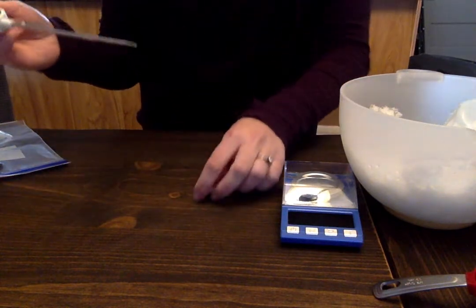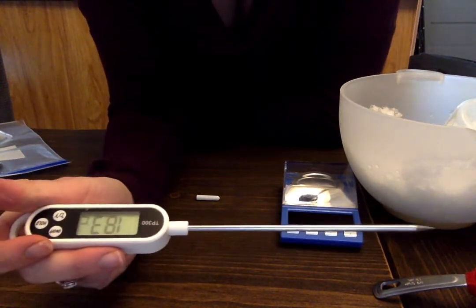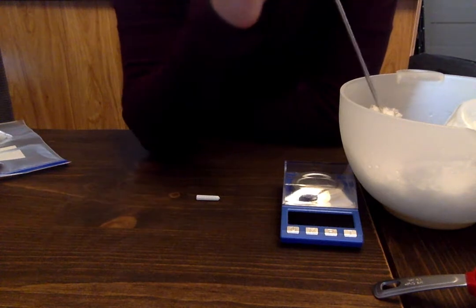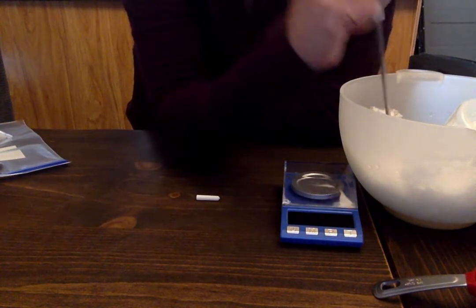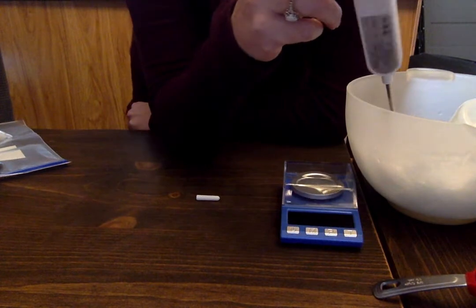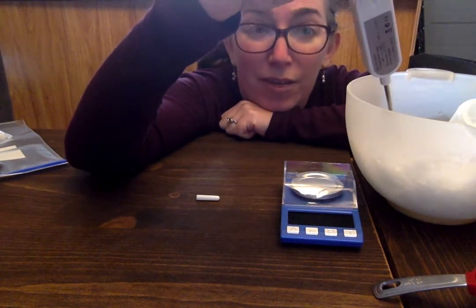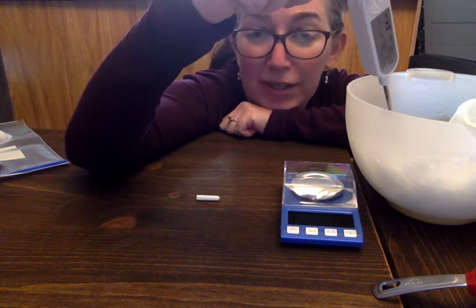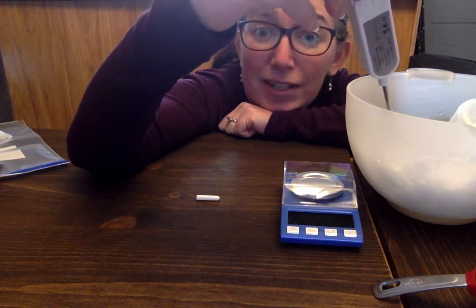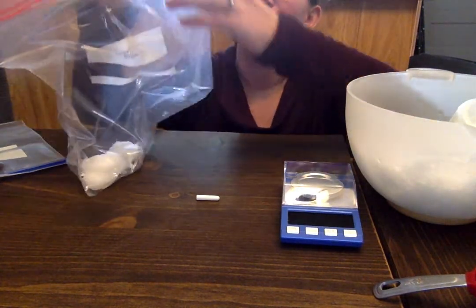Now you're going to take some temperatures using your thermometer. Turn it on — the default should be Celsius, but switch it if not. Measure the temperature of the snow at three different points: stick the thermometer in, wait until the number steadily stops changing, move it to another spot and get another measurement, then do it a third time. This ensures accurate readings — we'll get multiple readings and average them. Then do the same thing for the salted ice in the bag, making sure it's all mixed up.